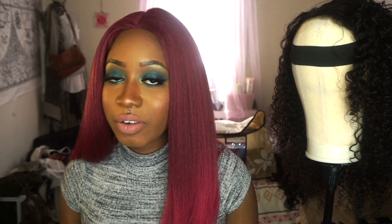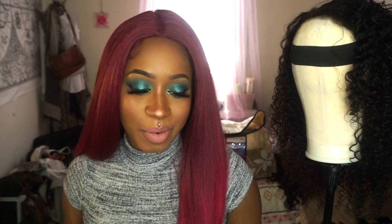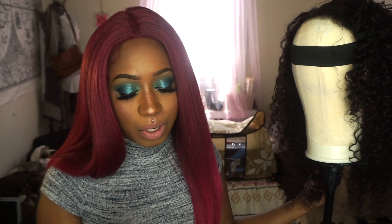If you also want a review on this unit right here — this is a synthetic unit that I did a review on by Zuri Sis — you can click the link above for more details on that unit. Let me go ahead and give y'all a rundown of exactly what I purchased and how I made this wig.